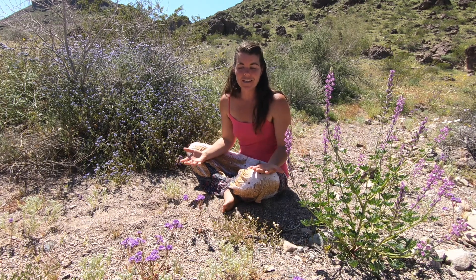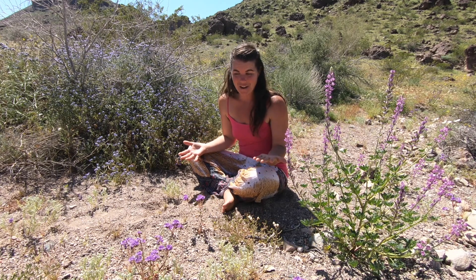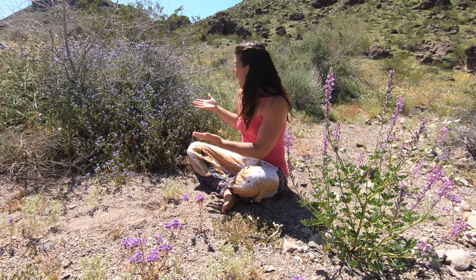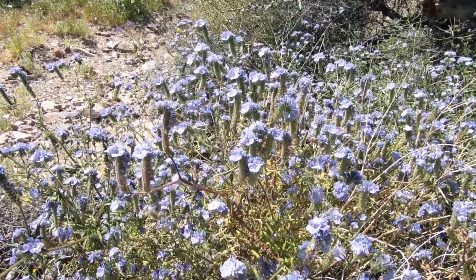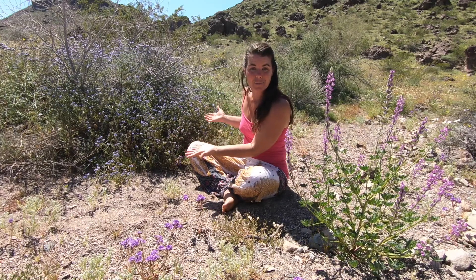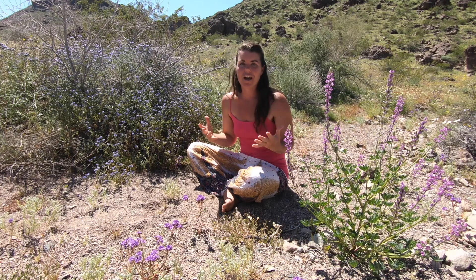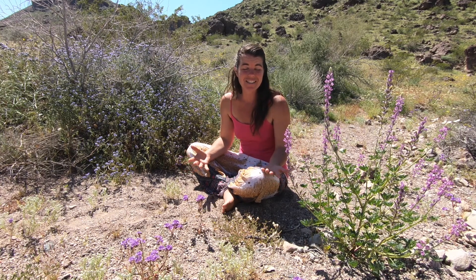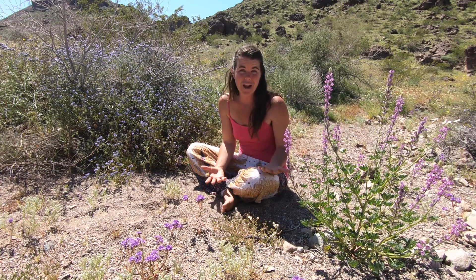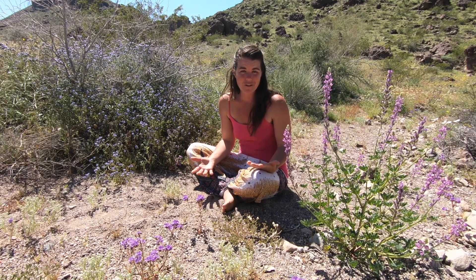Scorpion weed is literally surrounding me right now. It's in front of me, and even this periwinkle or blue color of it is abundant in a bush form. A lot of people have a lot of fear about this scorpion weed, and rightly so, because it causes an awful reaction and a rash that can sting for days after you've encountered it.